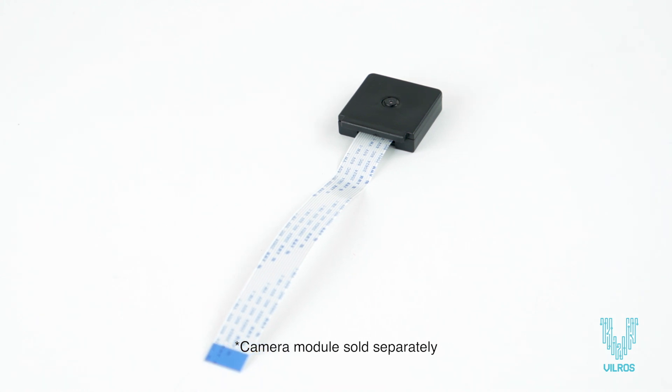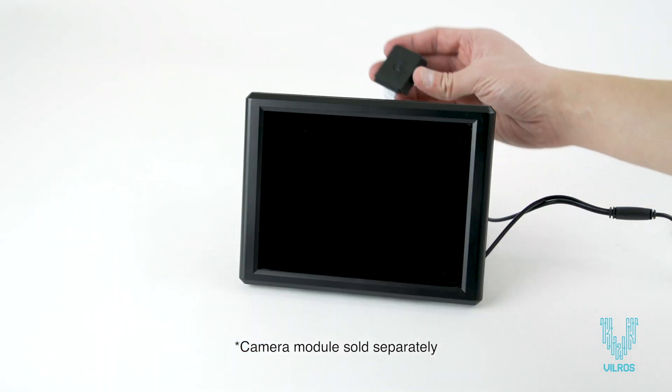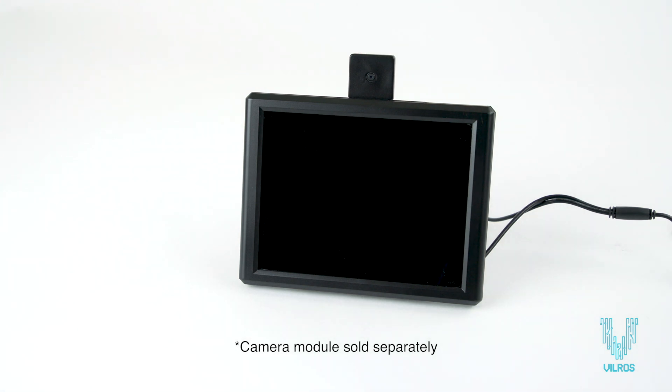This kit also includes a holder for an optional camera module that can be mounted under the top of the screen. The camera module is sold separately.